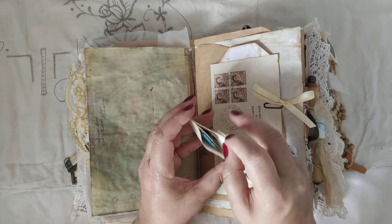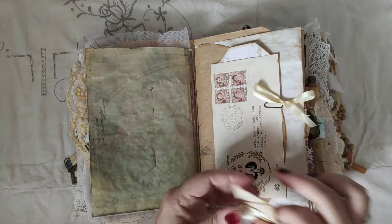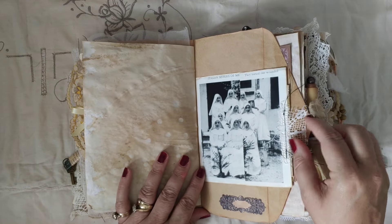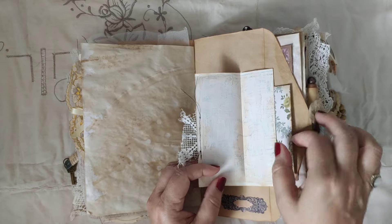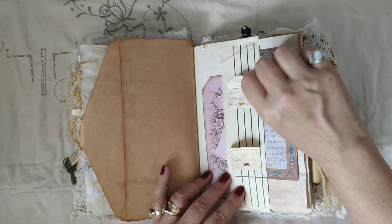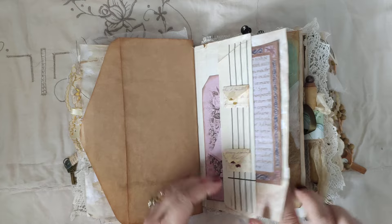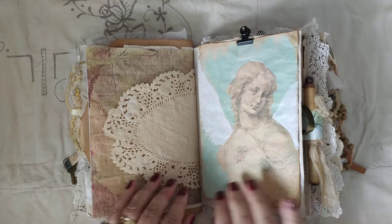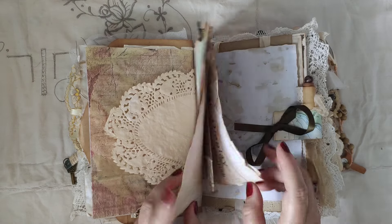It has some fun little things in there for you — another spool, a tiny spool with some embroidery thread and other little inserts. The tag in here and this vintage envelope journal spot, little cards in these as well, a tag and more illuminated text copy.